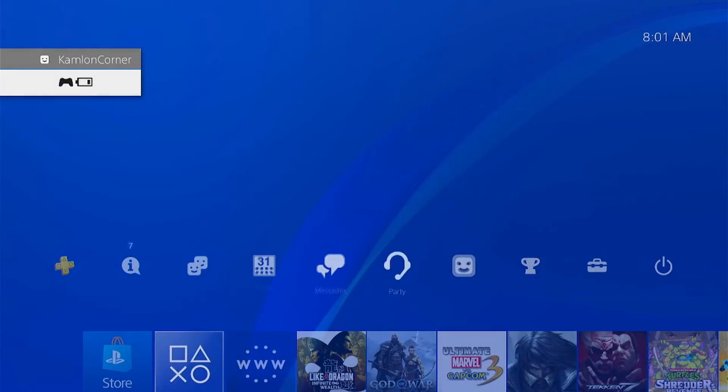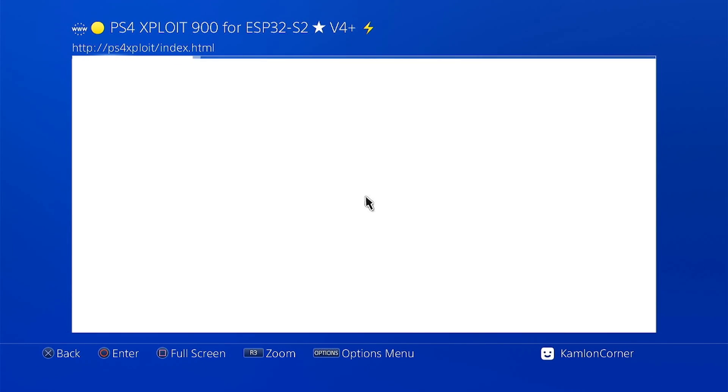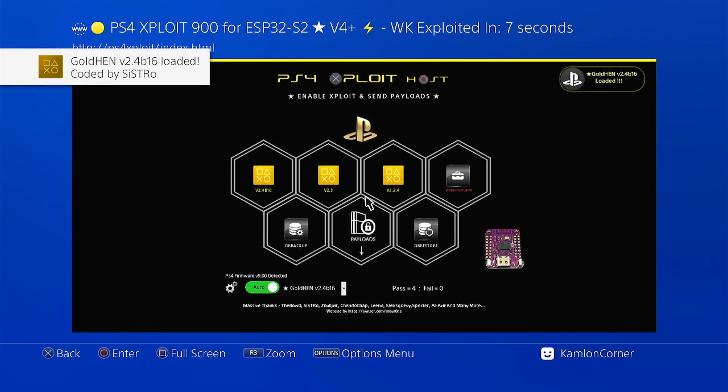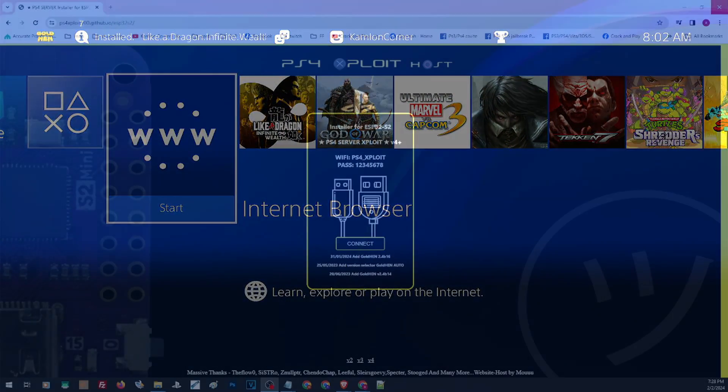Hello, what's up? Ali here for a video on how to update our ESP32 S2 Mini. This device allows us to have an automatic jailbreak without the need of inserting the USB every time we jailbreak our PS4. And since the latest GoldHEN has just been released, let us show you how to update our device to the latest GoldHEN the easiest and fastest way and keep on enjoying the convenience of having an automatic jailbreak.